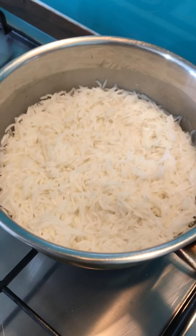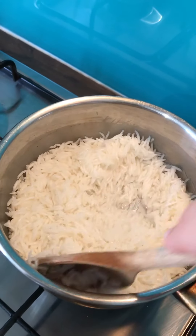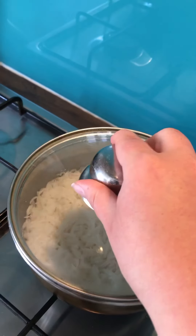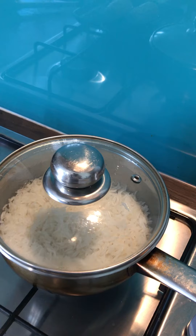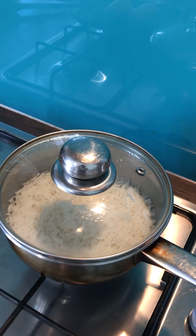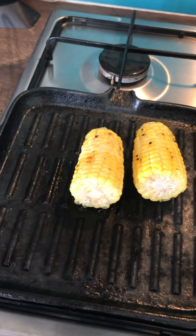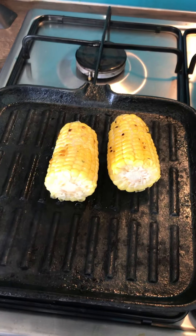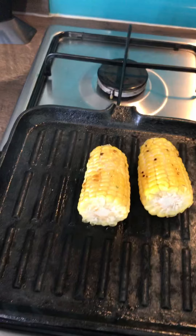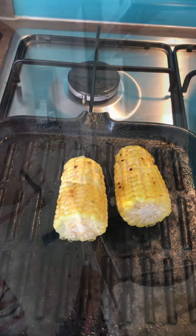The rice is getting to that point where the majority of the water is gone — so we'll pop the lid on. Don't be tempted to put the lid on before the water disappears, otherwise you'll end up with a very messy cooker. Also, when it comes to your griddle pan, don't oil the pan — leave it completely dry and oil your food instead.